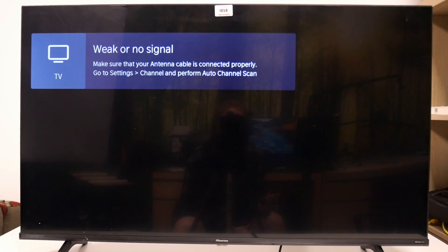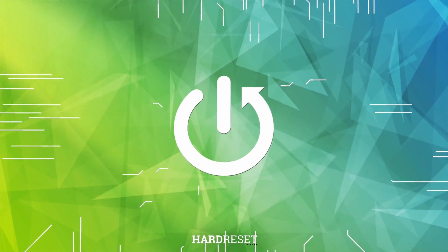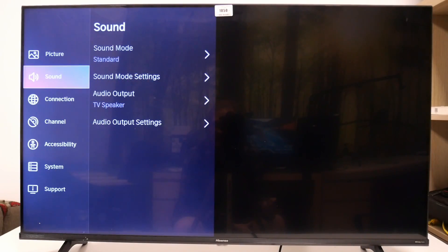Hello! In this video I want to show you how to enable or disable True Volume on Hisense Smart TV. To do this, first you'll need to click on the menu button on your remote, navigate all the way down to the settings, then enter sound.